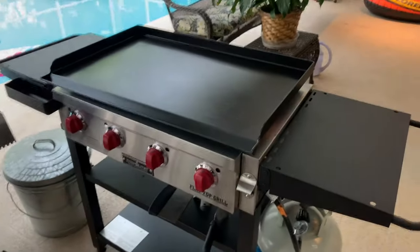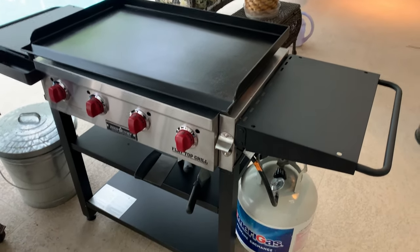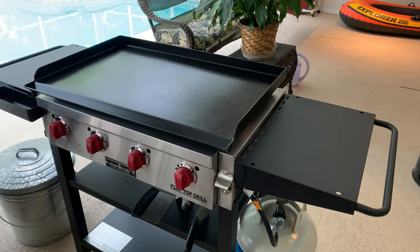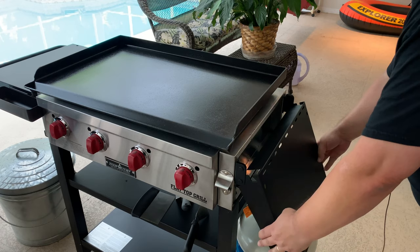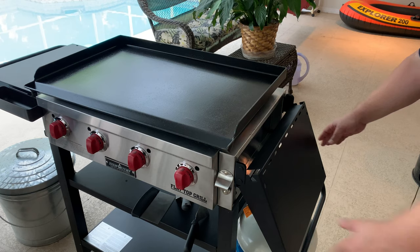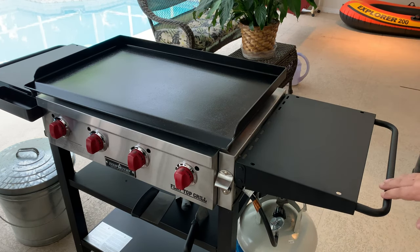Another thing I really like is these shelves — each shelf has a towel rack on it so you can hang stuff, not just a towel but hooks for other things. They also fold down, so if you need to move it around or need space you can fold both shelves down without detaching them, and it locks right back in place. I like that feature quite a lot.